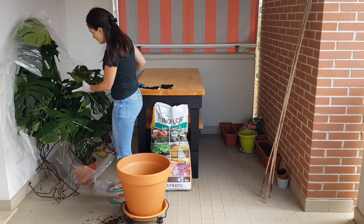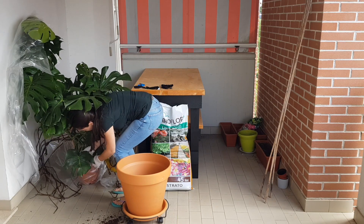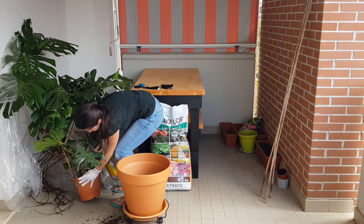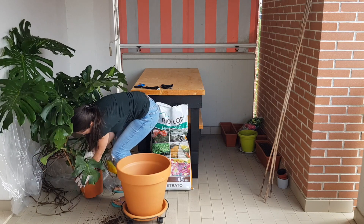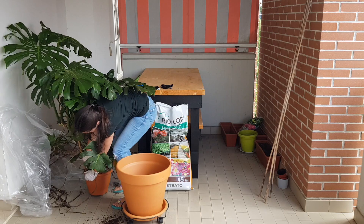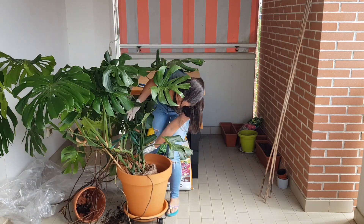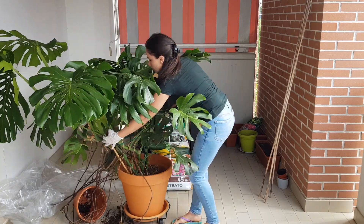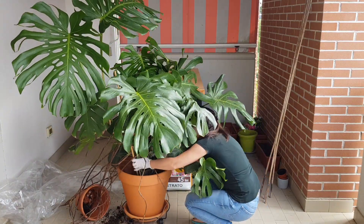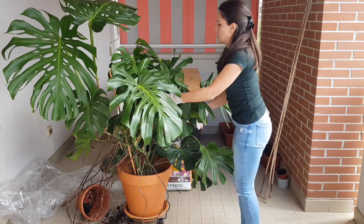Look at this gorgeous plant — how big it is, yet it's actually growing in a tiny pot. Usually you'll find this kind of thing in stores, greenhouses, or garden centers where large plants come in very tiny pots to save space and make transportation easier.